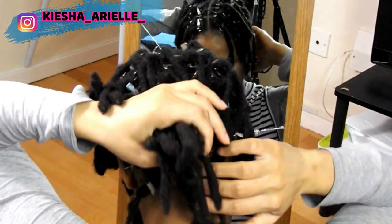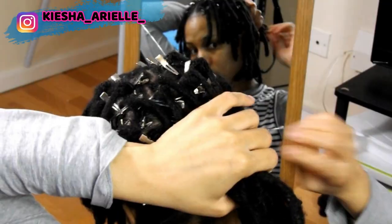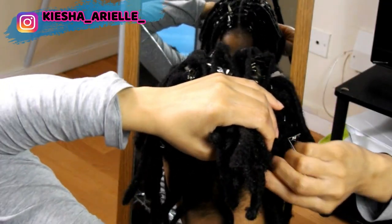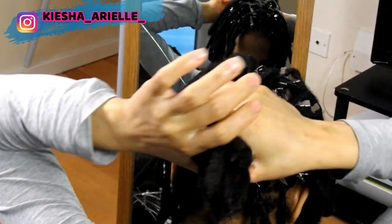Now if you haven't yet seen my video titled 'Dreads to Locs' where I shared my updated retwisting routine, then be sure to click the link above to check it out so that you have an idea of the products I actually use when retwisting my locks.